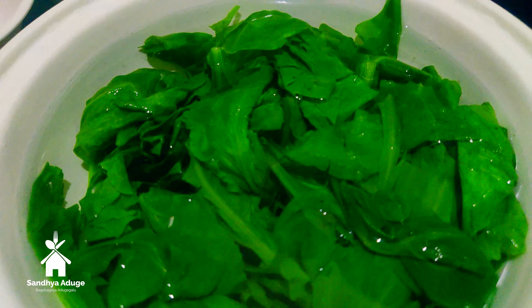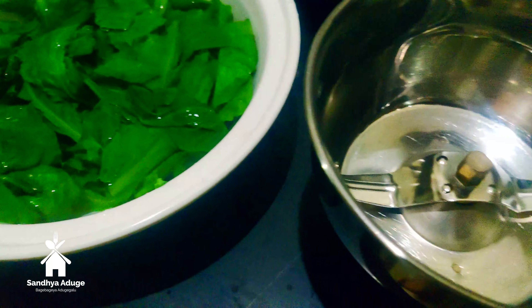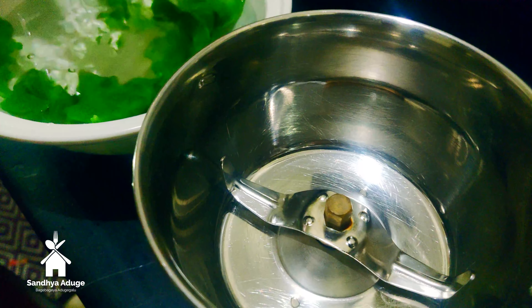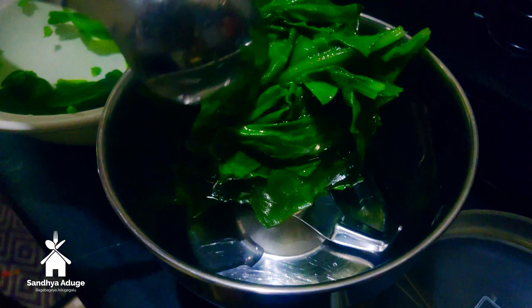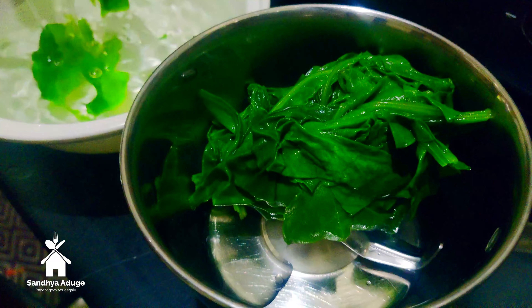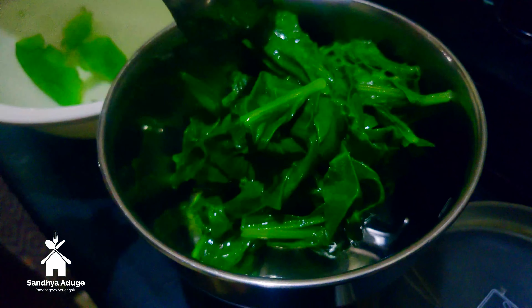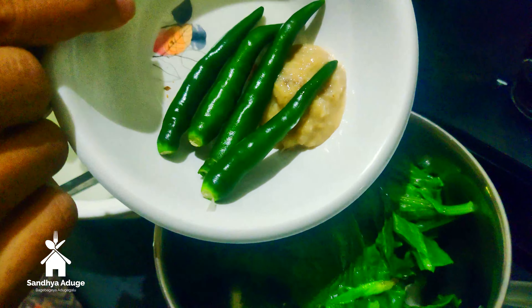I will mix it in a little bit. I will add 4-5g of one spoon of fish paste.